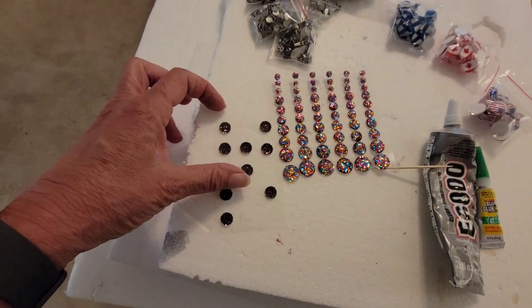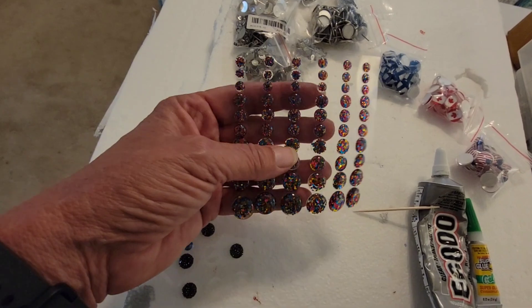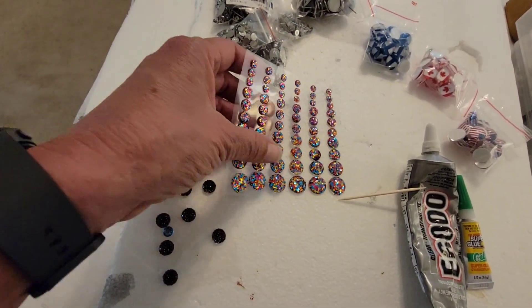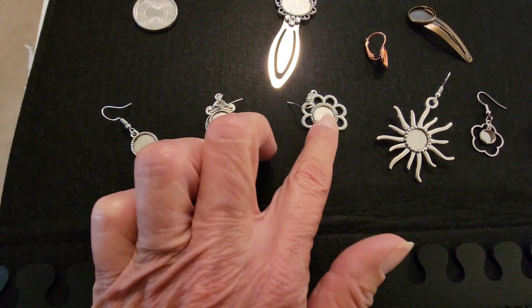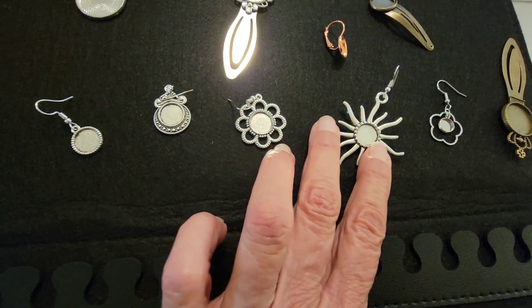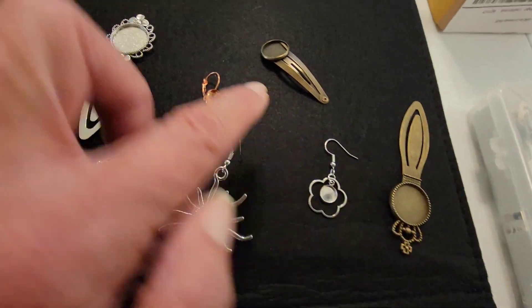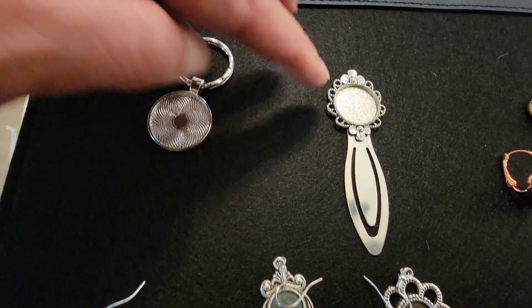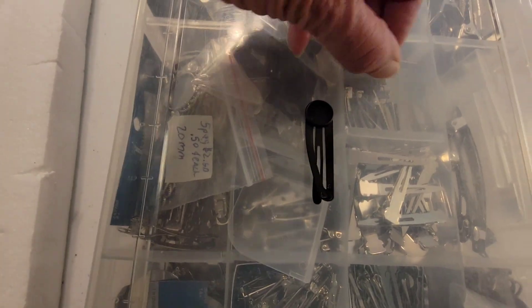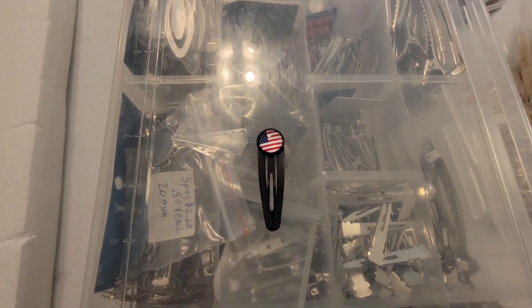If you love sheets of stickers from Joann's, Michael's, Hobby Lobby, or Dollar Tree, you can also use those as fill-ins — a nice inexpensive way to do it. There's a huge variety of fill-ins. Something this heavy I can turn into a necklace. There are clip-on earrings, bookmarks, keychains, and hair clips too. Let me show you the hair clip one — you just attach the cabochon to it. Isn't that cute? How many patriotic people would love that?